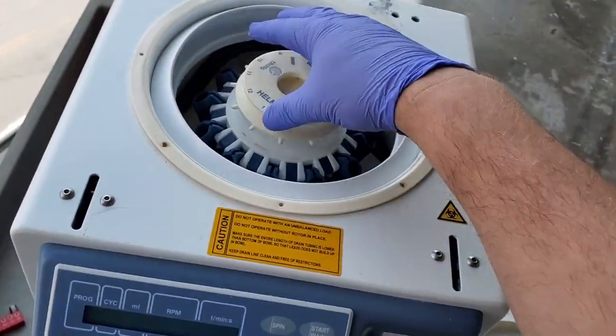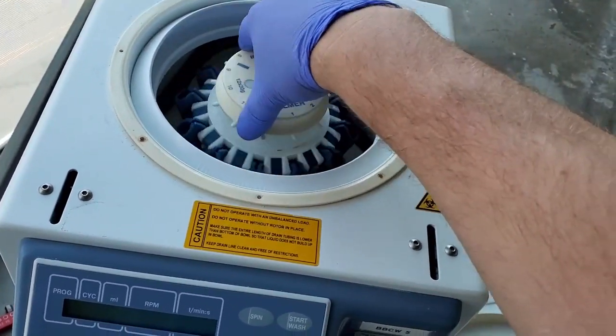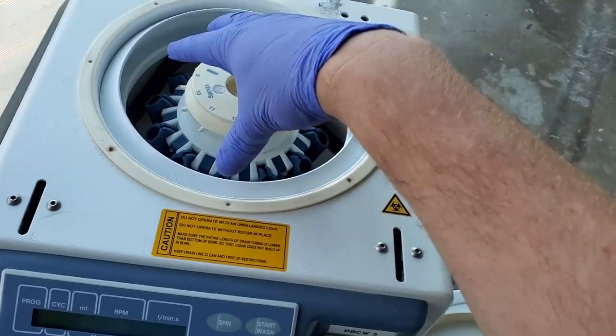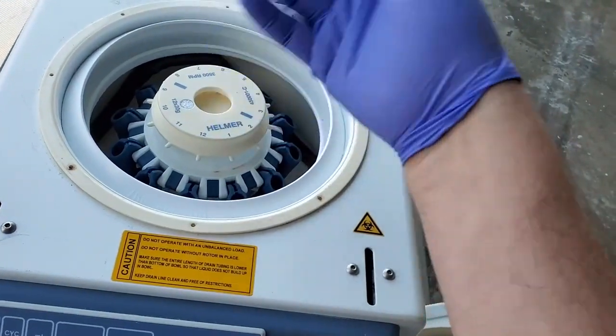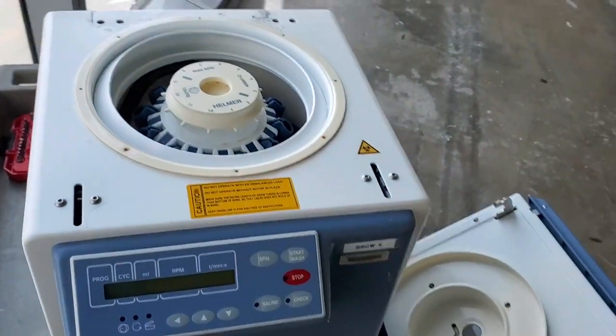The tachometer error on this unit appears as soon as you boot it up because it doesn't want to spin freely — it was completely locked up. After pulling some things apart, I got it moving, and we'll get into that later.